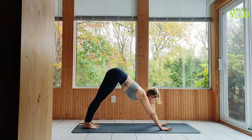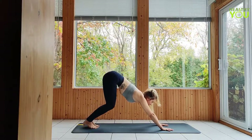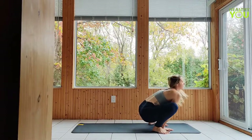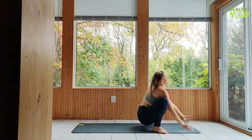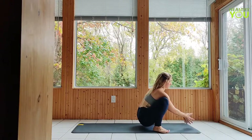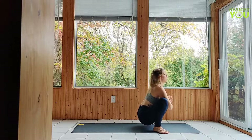Next we're going to step or hop the feet to the outsides of our hands, keeping hips low in a garland pose. Your heels may or may not touch down — reach your tailbone down and raise the chest up high, lengthening the spine and neck as much as you can. Draw the palms together in anjali mudra, or prayer hands, over your heart, pressing the elbows into the inner thighs to deepen the stretch. Gently press the legs back into the arms creating resistance.